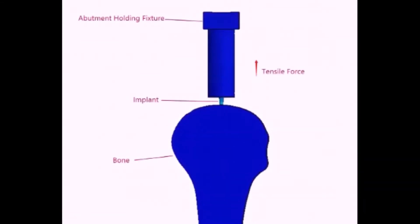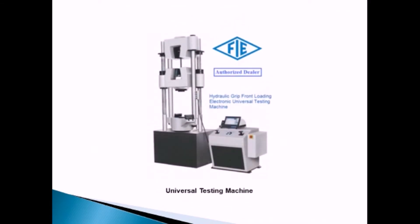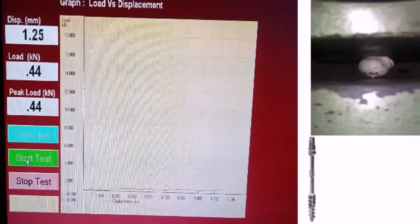The force is applied in opposite directions — the machine applies a tension force to pull the implant out of the bone, and the peak load is recorded on the software until failure of the bone or implant. The machine used is a Universal Testing Machine, FI Make UP60, with automatic force calculator software.